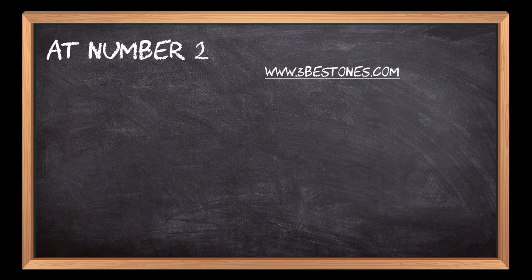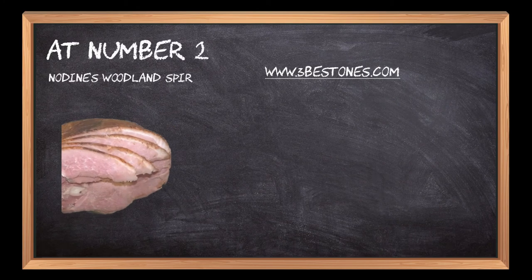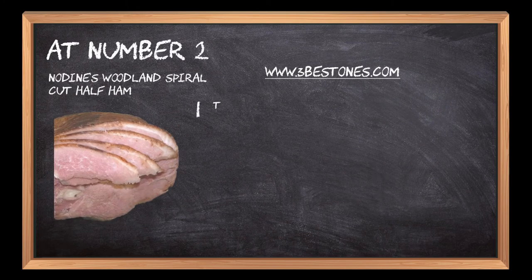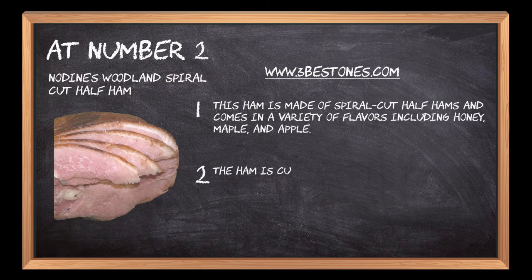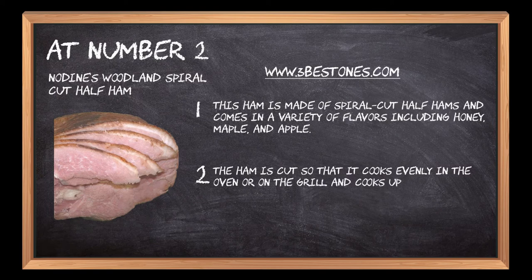At number 2: No Dines Woodland Spiral Cut Half Ham. This ham is made of spiral cut half hams and comes in a variety of flavors including honey, maple, and apple. The ham is cut so that it cooks evenly in the oven or on the grill and cooks up to 25% faster than other spiral cut hams.